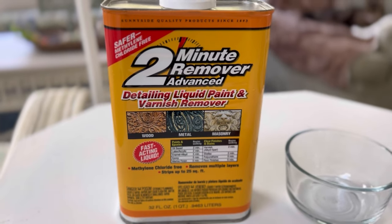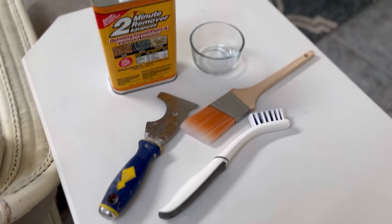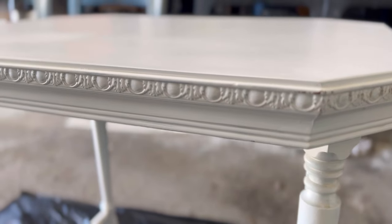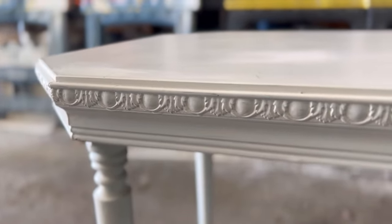Hi everyone, welcome to my channel, or welcome back! Today we're going to be trying two different paint strippers. I'm working on this project — it's a side table that my mom painted an off-white. I thought the detailing was so pretty and I wanted to see what it would look like without the paint. This is going to go in our new house whenever we move in.